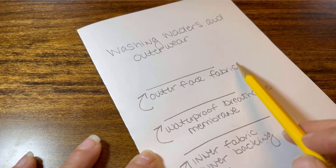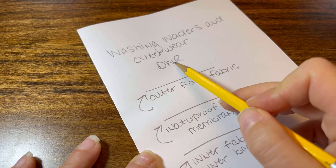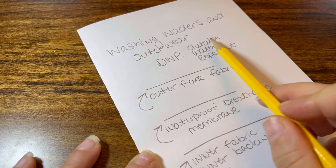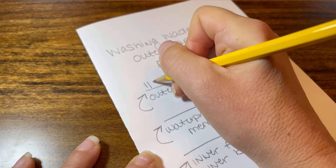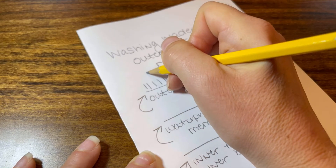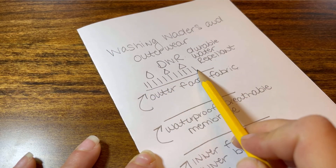On top of this outer face fabric, most jackets are going to have a DWR finish — a durable water repellent finish. An easy way to think about the DWR coating is to imagine that the fabric has fingers or grass on top of it. Once it starts to rain, those water molecules come down and just sit on top of this DWR finish — on top of that grass or fingers.